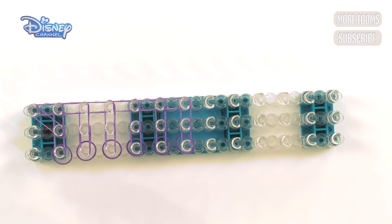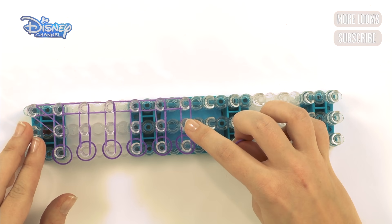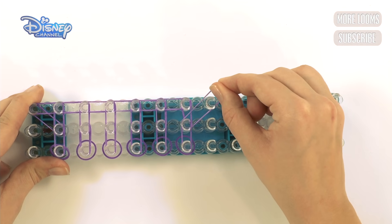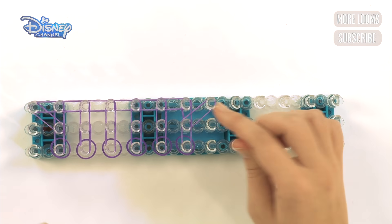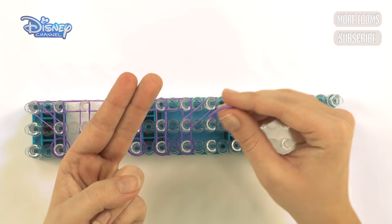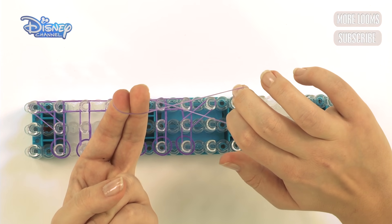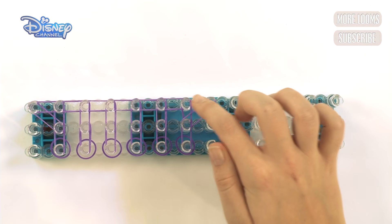Now it's going to change a little bit. Get another purple band and start here, going out to this side. Go out like that, and now what we need to do across this one is make a cap band. Get two fingers, pull your purple band across, twist it into an eight, put it back on your fingers, and attach it to these two pegs here.